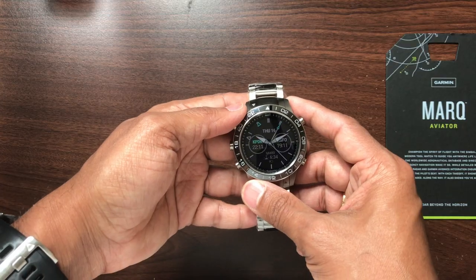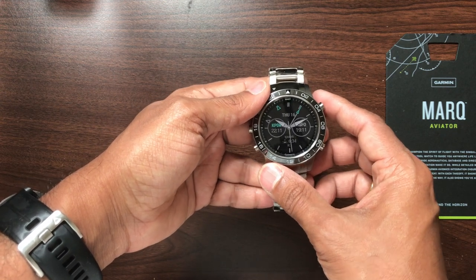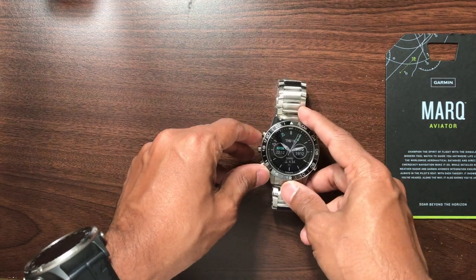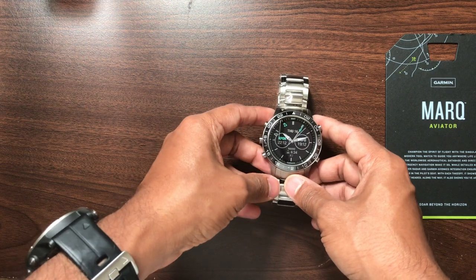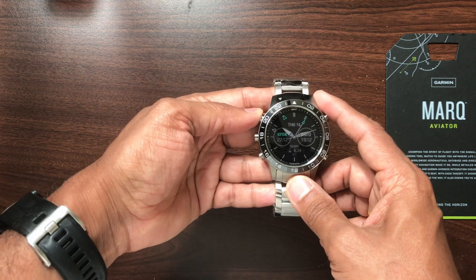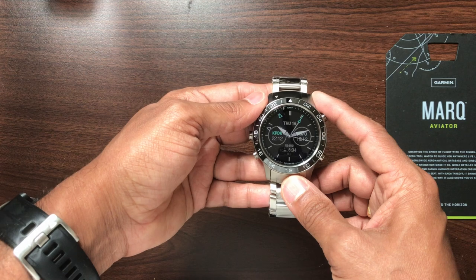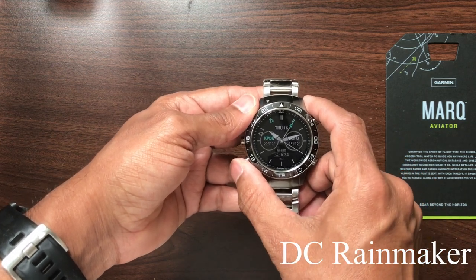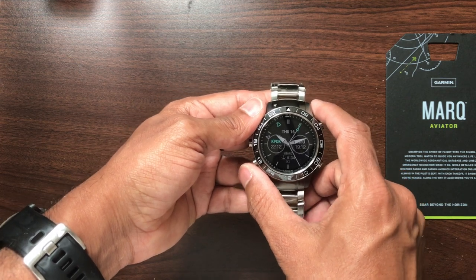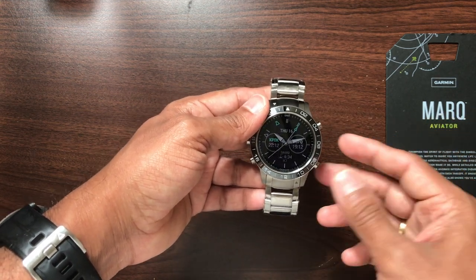I finished setting up the watch. After unboxing, I played with it for a couple of days just to get familiar with it. Garmin has been making sports and fitness watches for a while, so even though this is marketed as a pilot watch, there are tons of fitness features. I'd highly recommend checking out DC Rainmaker's videos about the Fenix 5 or Fenix 5 Plus series to get an idea of all the fitness features this watch can offer. On the aviation feature side: